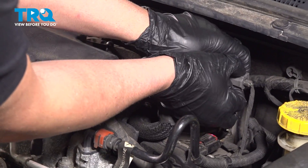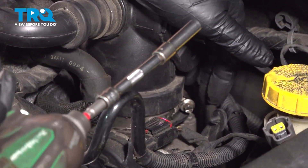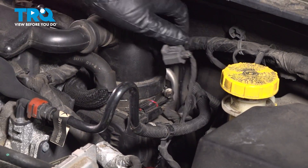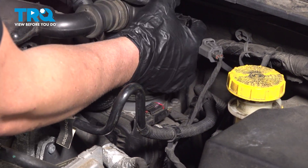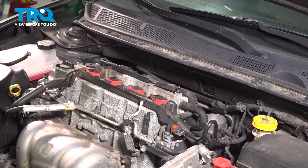Disconnect the connector right here — just push down on the tab and slide it off. We'll loosen up this worm clamp using a 7-millimeter socket, loosen that up, and just grab the snorkel and slide that off the throttle body. Just grab that and it slides right out.